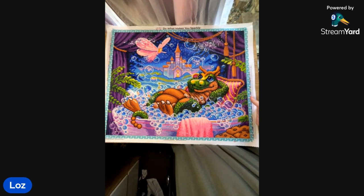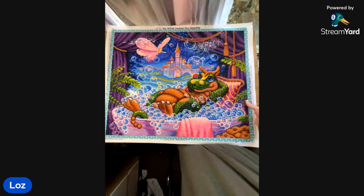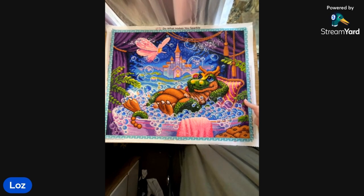Look at how cute yours is — isn't she gorgeous? I have been wanting to do this kit for donkey's years. I bought this one back on the 12th of May 2021 — this is another one of my 2021 kits. This is Bubble Fairies by Randall Spangler. I started on the 1st of July, finished it on the 28th of July, and it was my ninth finish for the year.